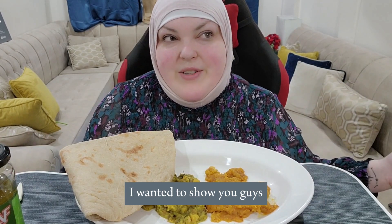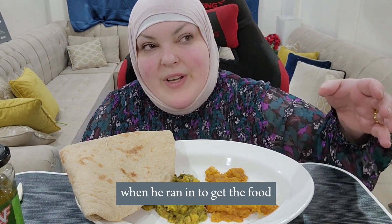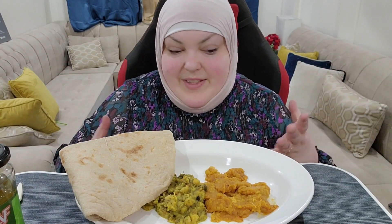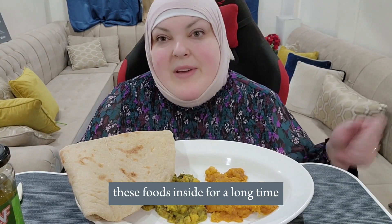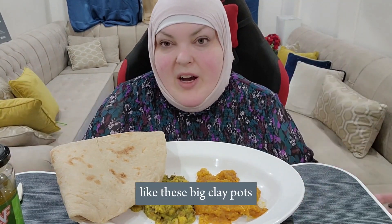I told Salah to film for me when he ran in to get the food. They have these big vats and they cook these foods inside for a long time, and then they serve it up. That's traditionally how they do it, and sometimes they also cook them in these big clay pots.